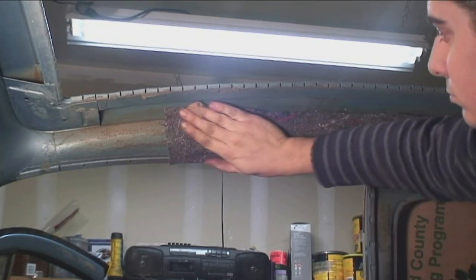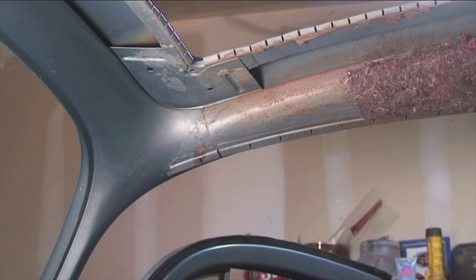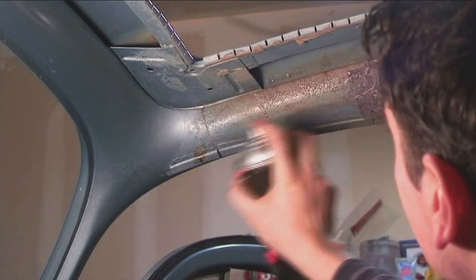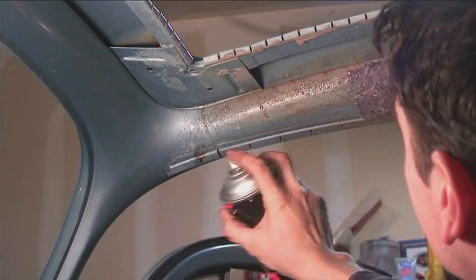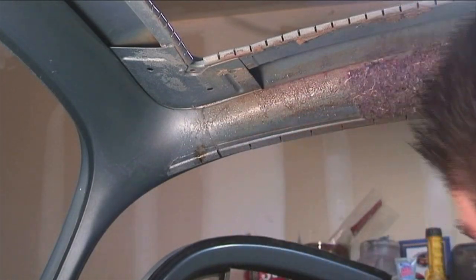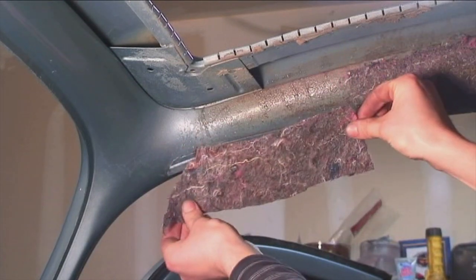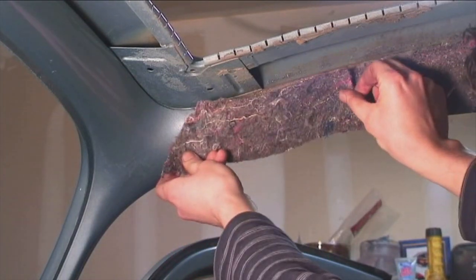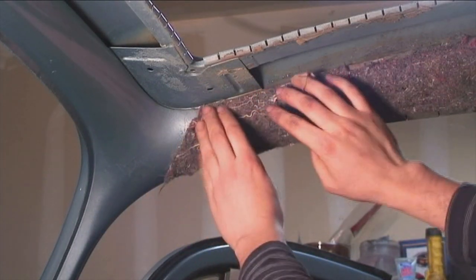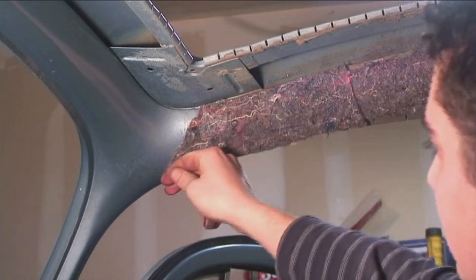This padding will give the headliner a nice plush look — it'll look kind of like a pillow, nice and comfy. Glue all the way up until you see that diagonal line where I stopped. That's exactly where you want to go — you don't want to go any further. See that diagonal edge? That's where it has to go diagonally up, following where the old headliner was glued before.